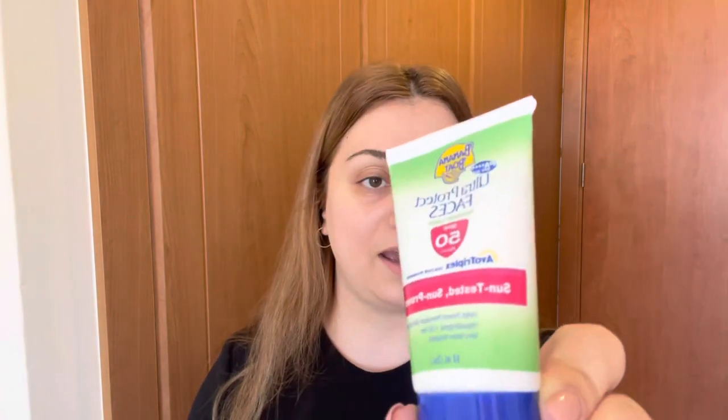Anyway, today's video is a review of the Banana Boat Ultra Protect Faces SPF 50, PA++++. It is sun tested, sun proven, hypoallergenic — which really doesn't mean much — oil free, and very water resistant. This is the product right here.